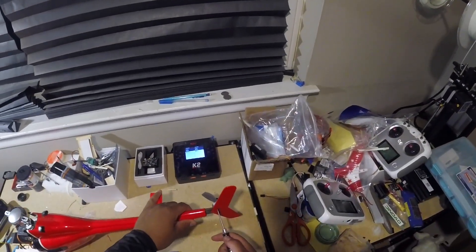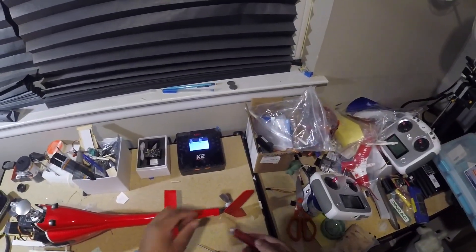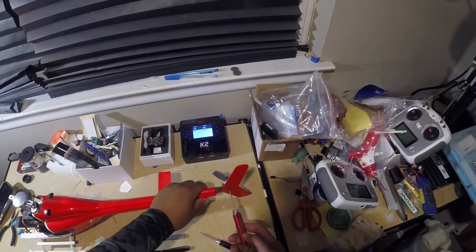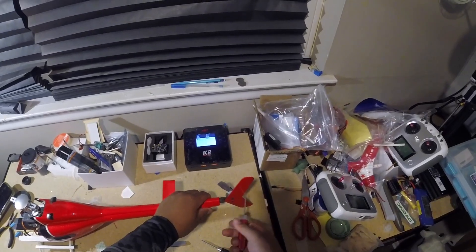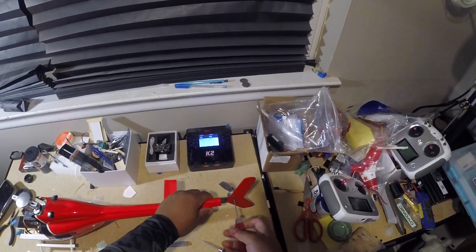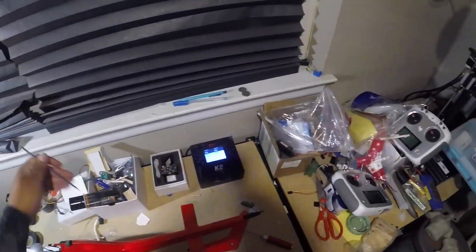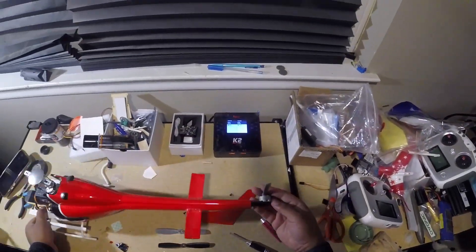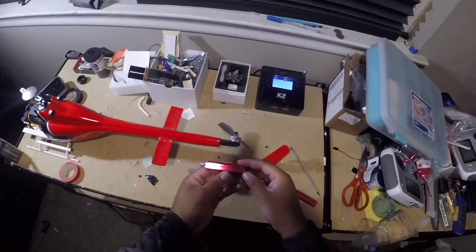What we're going to do is unscrew the right side, so you're going to need a two millimeter tool. To get the motor off you're going to need a 1.5 millimeter tool.